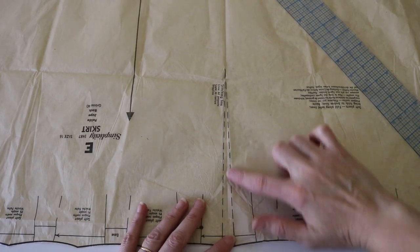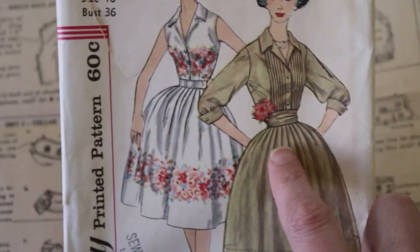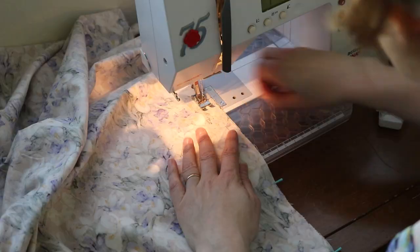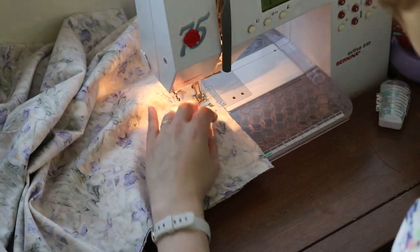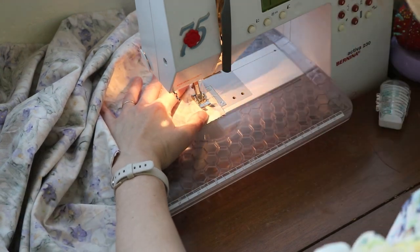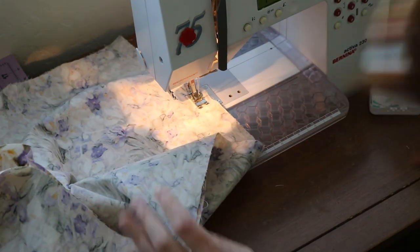After initially looking at the pattern I thought there were darts, but then I read the directions and found out it was a front opening to get the dress on. Since I was making a skirt, I decided to put the zipper in the back on the center back seam. So I stitched my initial seams and left an opening for a zipper in the center back seam.